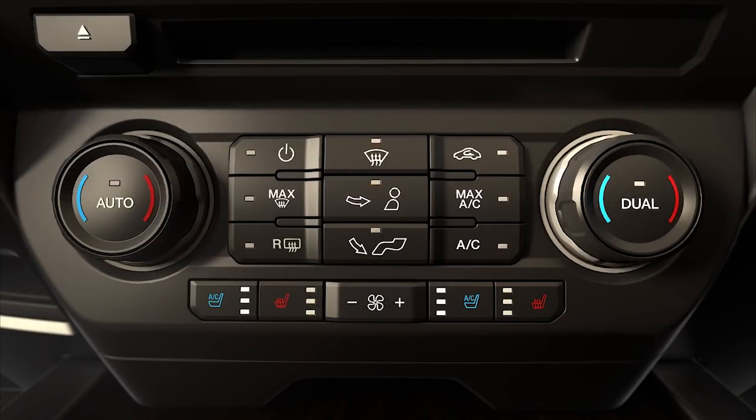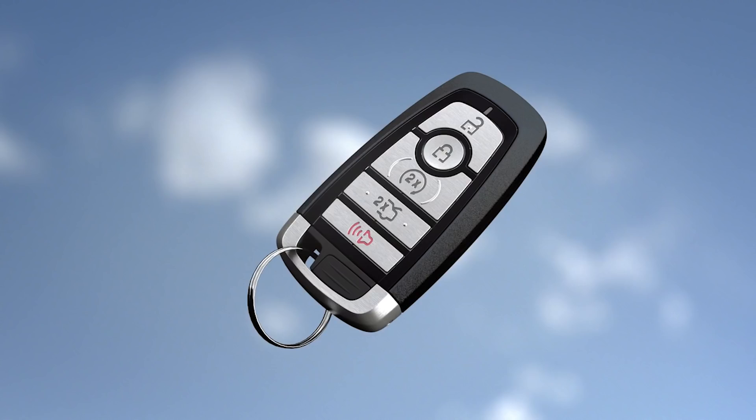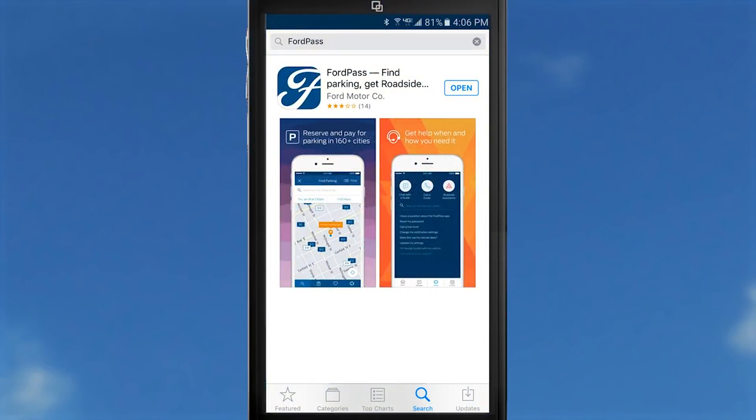To activate, simply press the rear defrost button. Or, using your key fob, press the lock button, then the remote start button two times. And if your vehicle is equipped with Sync Connect and you have FordPass downloaded, you can conveniently activate it from your smartphone.